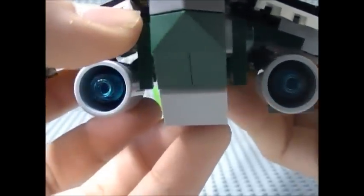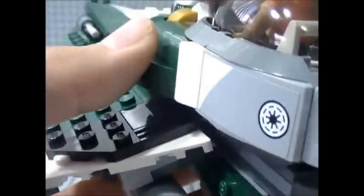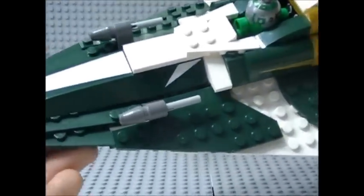For the engines, it's the same engines we've been seeing with previous Jedi Starfighter models — you have blue translucent cylinders inside there to give it the look of thrust. The color scheme on this Jedi Starfighter is gold, green, white, and some black. So not bad at all.